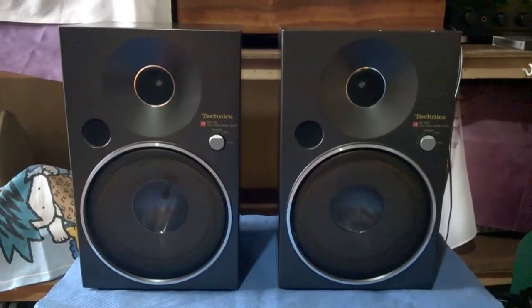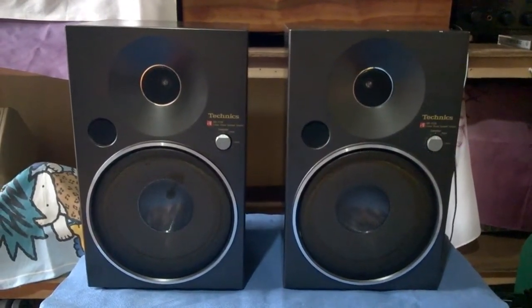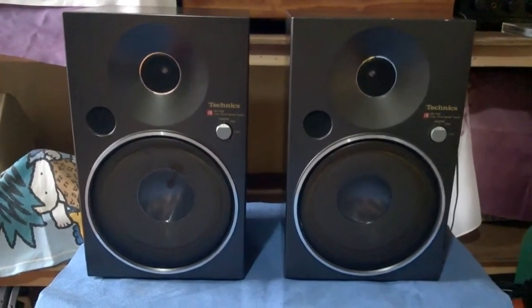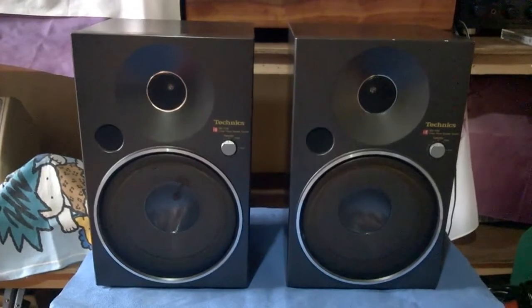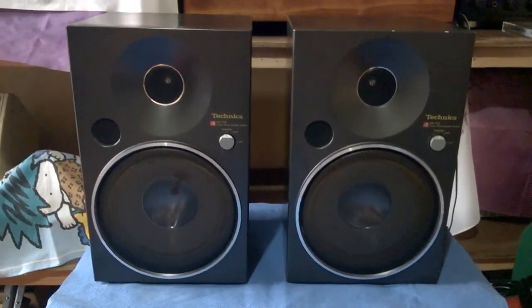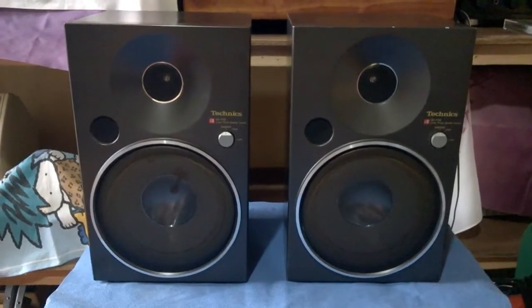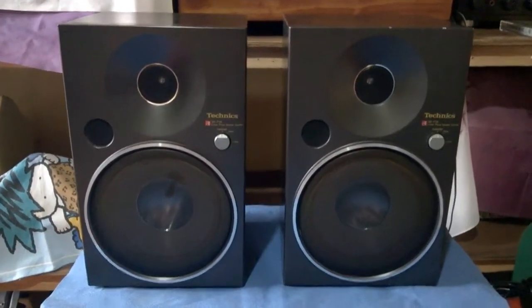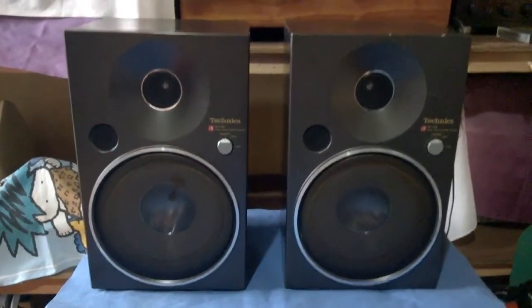Hello once again YouTubers and friends, welcome to my channel. Merry Christmas — it's December 25th here. I have a newly found item: this is the Technics SBF08, a two-way speaker system.